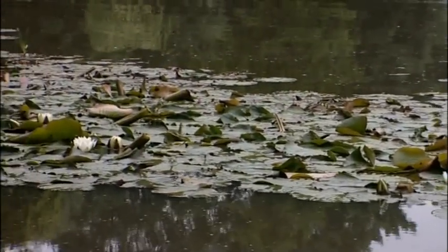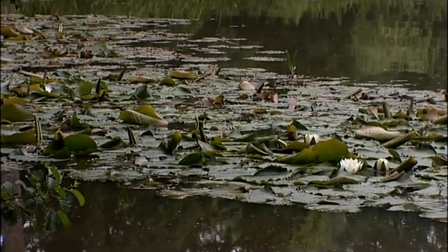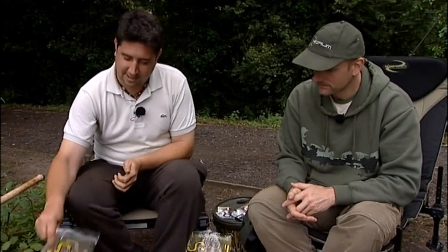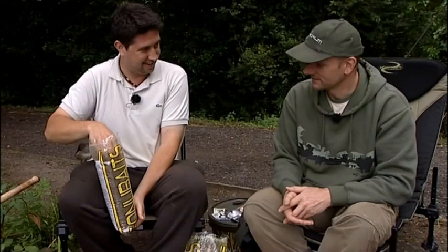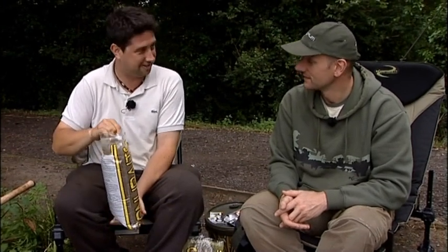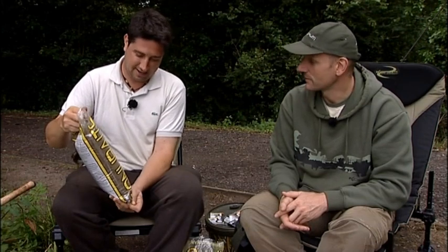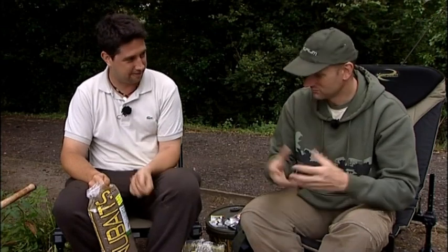It's quite unusual that you're using groundbait for tench — I tend to normally use particles. What sort of mix are you using, Gary? I'm using a mixture. The main part of it is the hemp and halibut crush, which I like. It's quite coarse, mixes up nicely, binds very well — especially when you're chucking at range you want something that's obviously going to stay on the lead. It does work really well on the method feeder. It breaks down pretty quick but it is quite sticky. It holds together and then once it's on the bottom, because of the crushed hemp in there, it starts fizzing and bits come off of it.